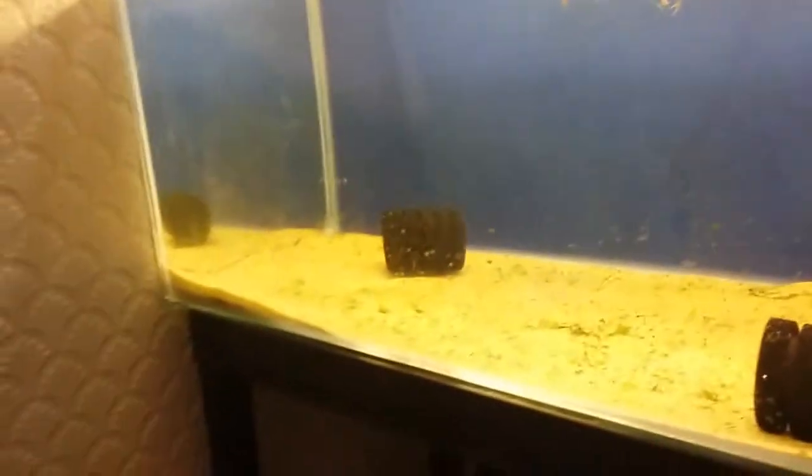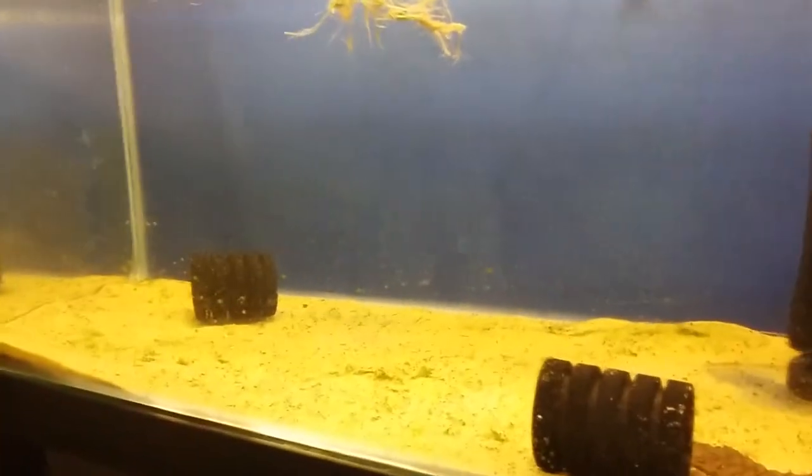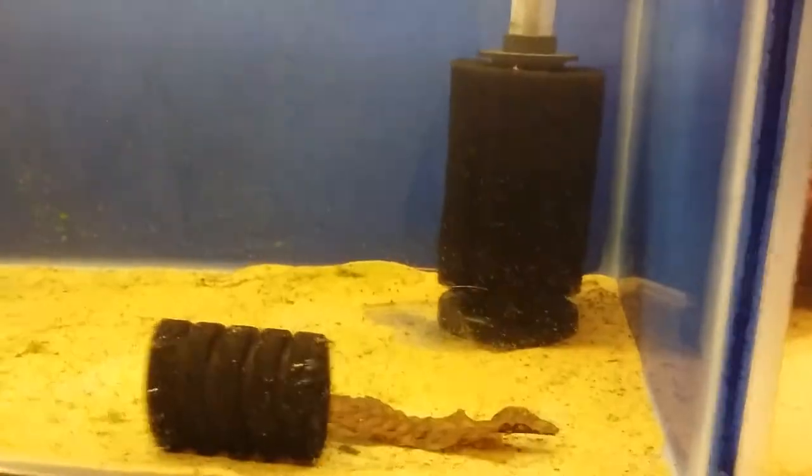The other centiliter is in an absolute state, as you can see all my tanks are at the moment. But yeah, this tank's empty anyway. Still got a sponge filter going, but this tank's empty.